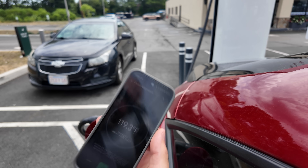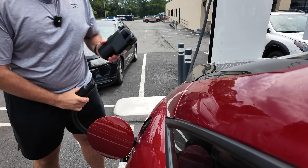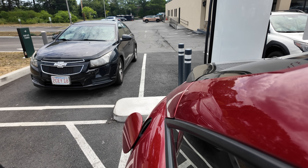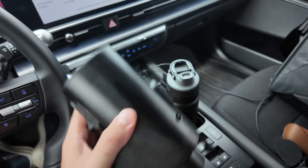So about 120 degrees. Get my dust covers back on this and we will call it a test. See you back at the house.